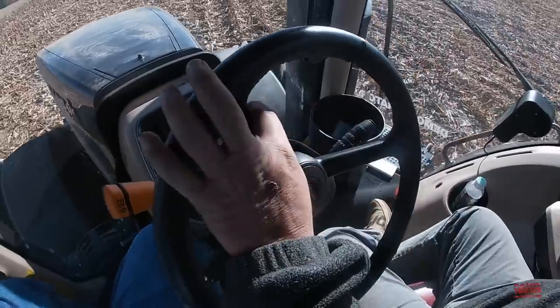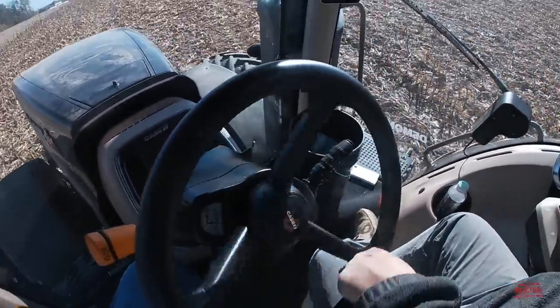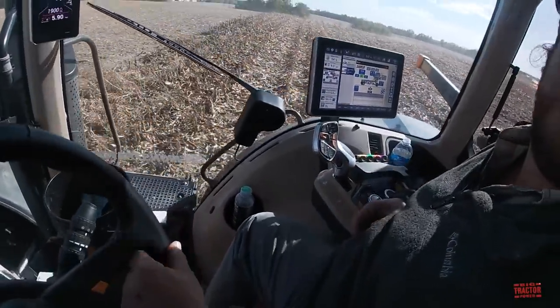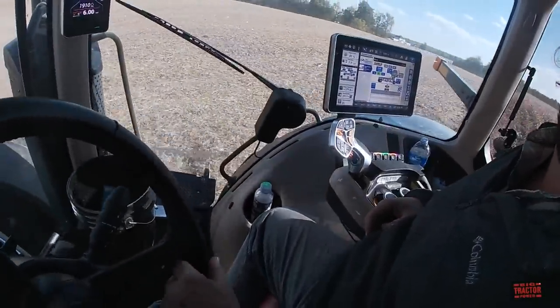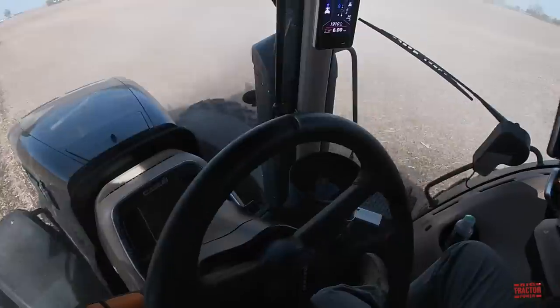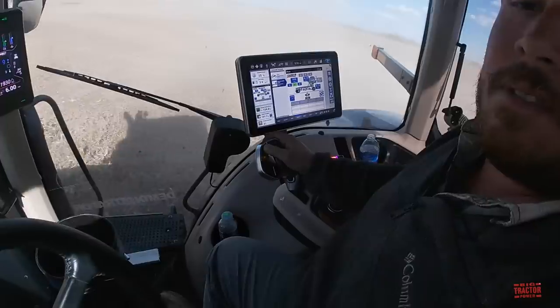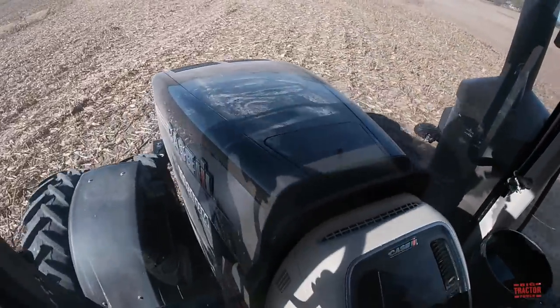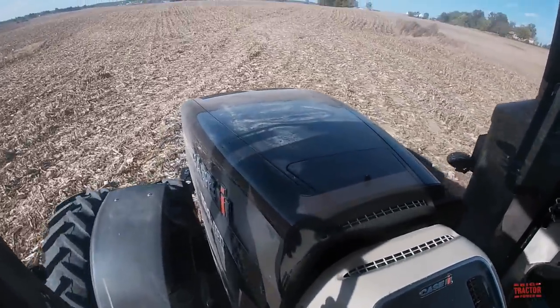The farmer doesn't have to touch the steering wheel until it's time to turn around. He uses the joystick to lift and operate the implement and set the auto steer. He hits the button, and then the tractor just steers itself right back into the next 40-foot pass.